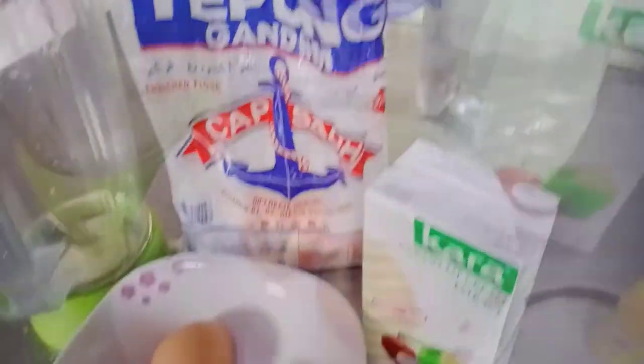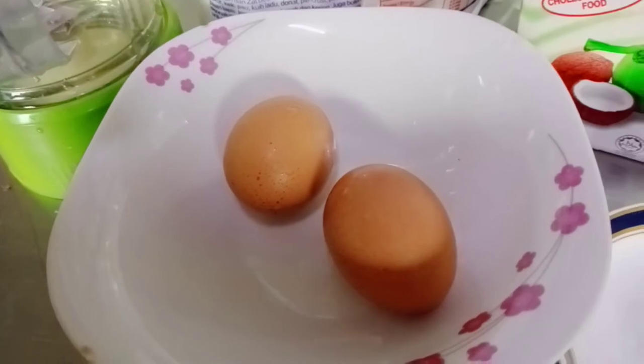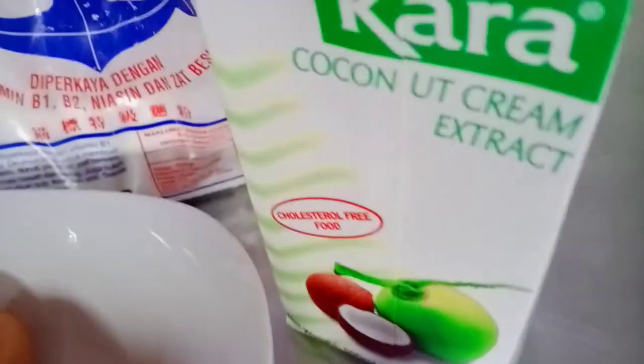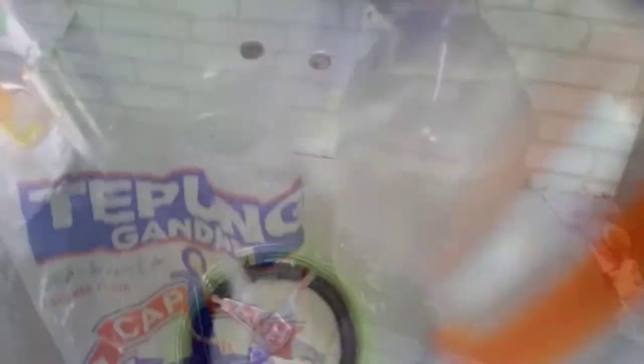Bahan yang saya gunakan untuk membuat roti jala ialah telur 2 biji, garam, biji kuning, santan dan tepung gandum, serta air. Ini adalah bekas yang saya gunakan. Jika anda suka jala, kita masukkan air.